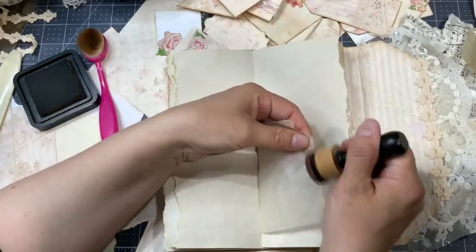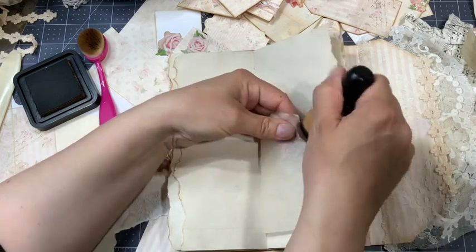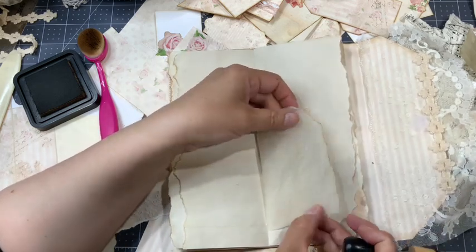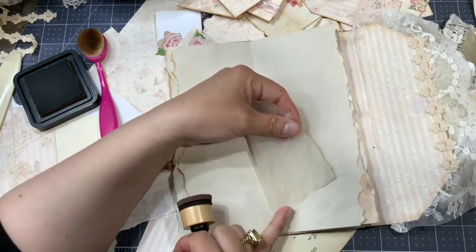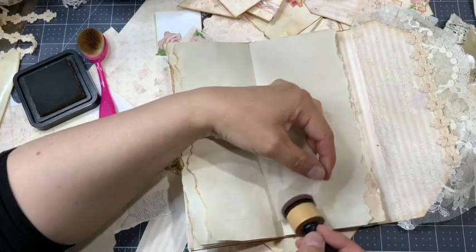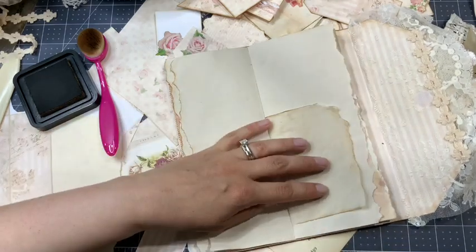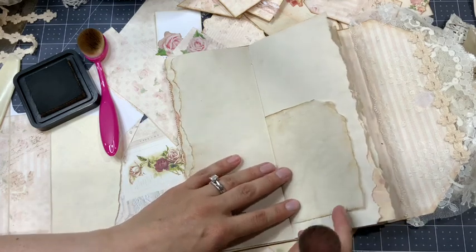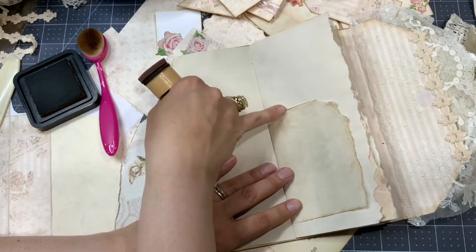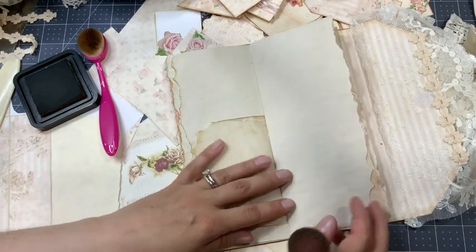Even the parchment paper — I really love to do it, it makes a huge difference. Look at this — I'm inking the side. I really like the effect on the vellum paper; it looks like the real thing. This one is real with no ink and it looks like they're both real.